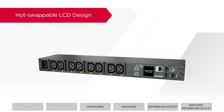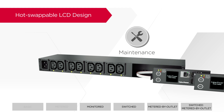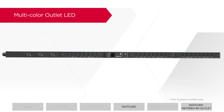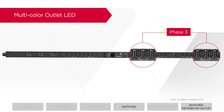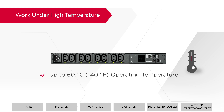In addition, the LCD display can be replaced without powering down, allowing seamless maintenance and increasing uptime. The outlet LEDs are coated in three different colors by corresponding phase, allowing easy identification. To accommodate high-density rack environments, CyberPower PDUs support up to 60 degrees of operating temperature while maintaining reliable performance.